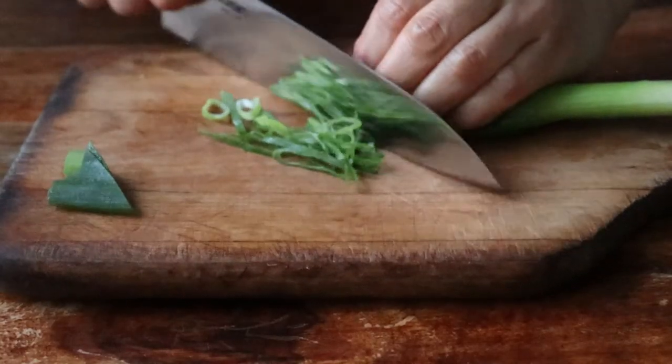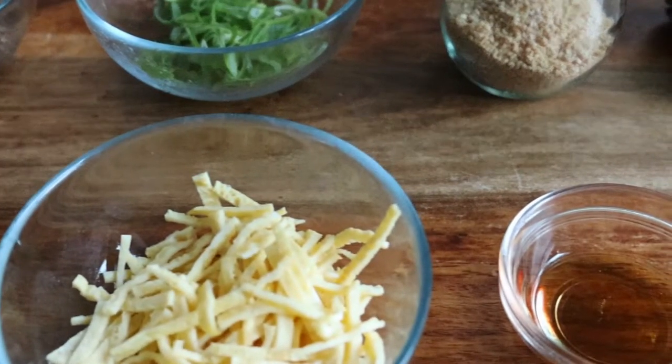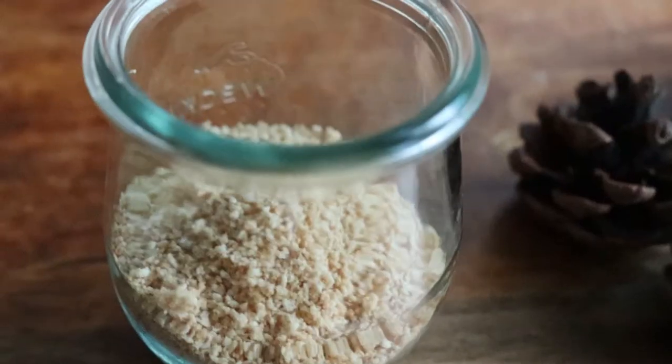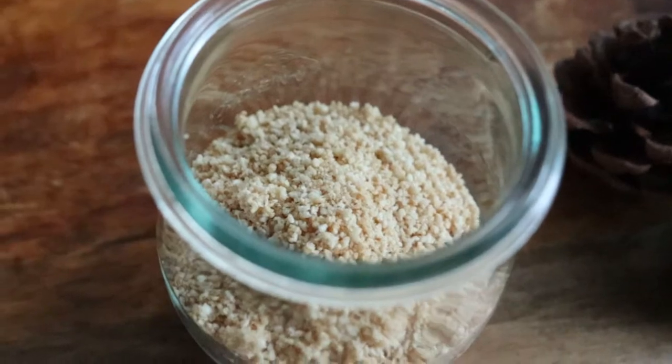We'll also prepare some scallions, some kim or nori. Sesame oil is essential as well as my mom's favorite add-in: ground sesame seeds, either processed in a food processor or in a mortar and pestle.